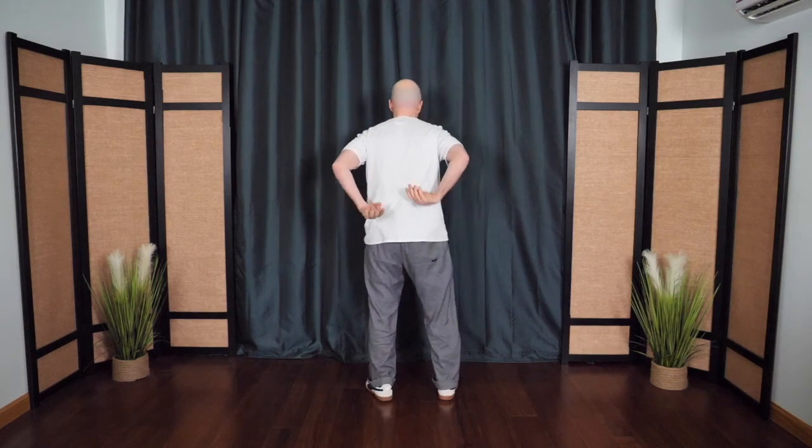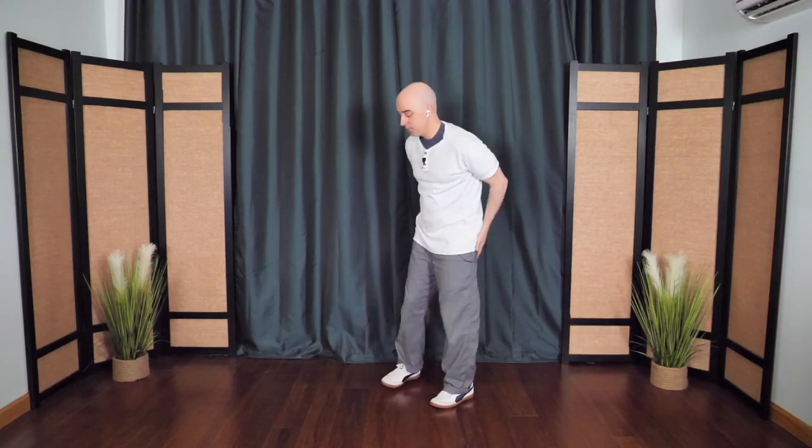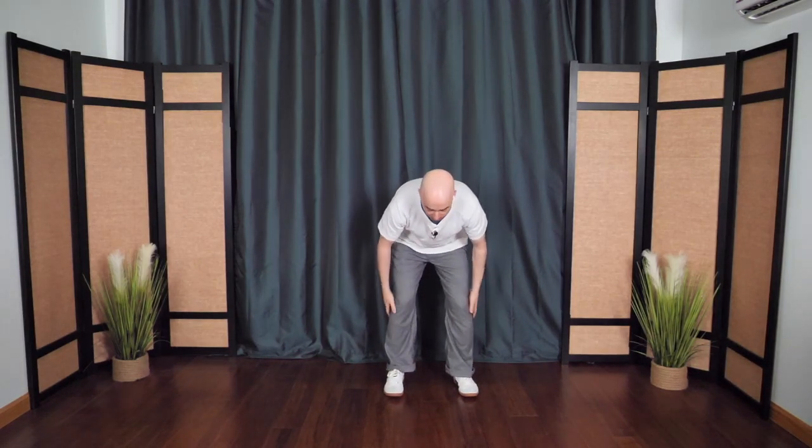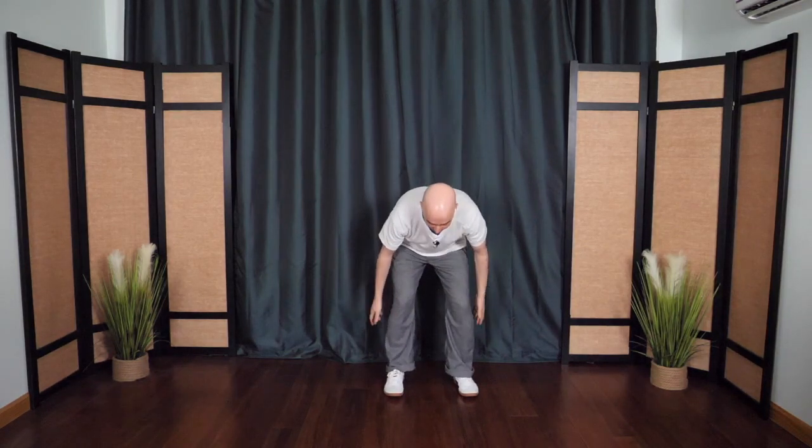Then we'll go to the lower back — tap the lower back whichever way feels best for you. Then we're going to start to tap down the backs of the legs, down the backs of the thighs, all the way down towards the feet as low as you can, and then coming back up the inside front of the legs. Do that two more times. You don't have to go very low. Then take a moment to feel the sensations — you might feel a buzzing, tingling. That's the chi, the life force energy.